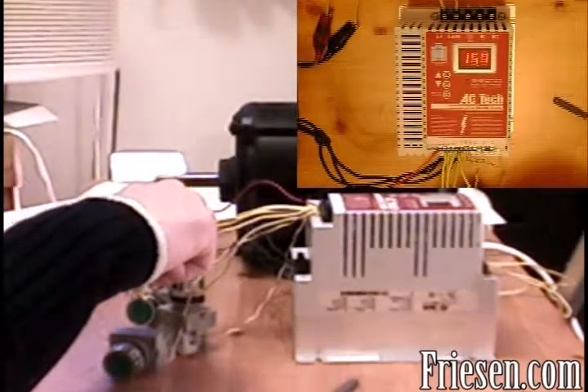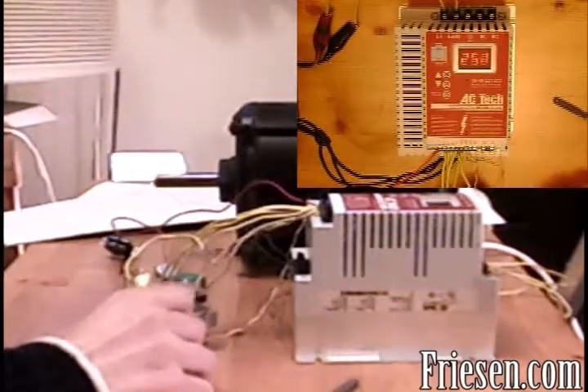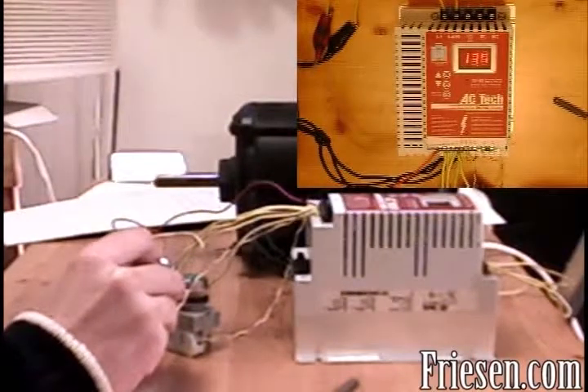If I want to go to half speed, I can press the second button — we'll go to 30. It'll return back to the default speed set by the variable resistor. And we can also set it to slow speed for 10 Hz.